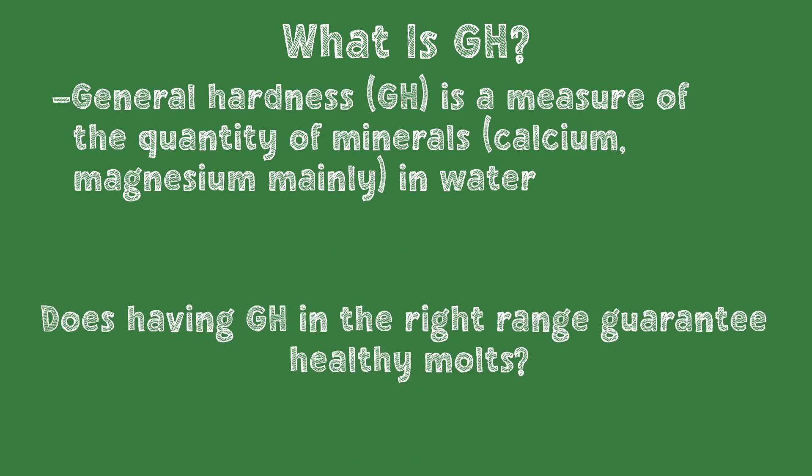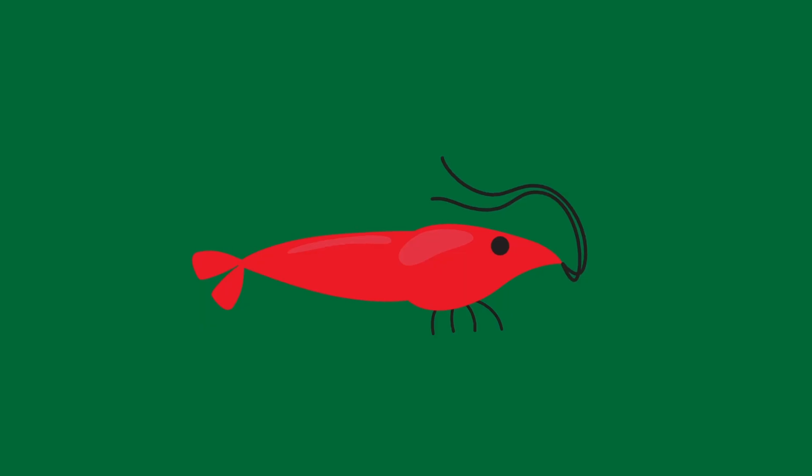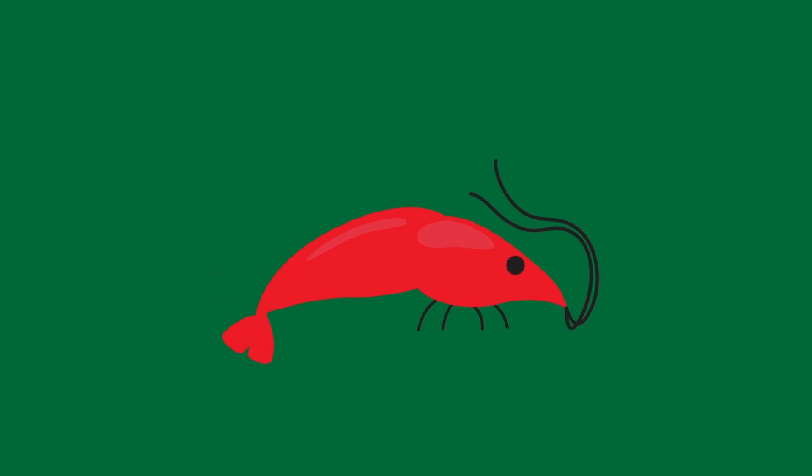If the GH is in the right range for the shrimp species, then they should molt properly, right? This is wrong, unfortunately, because GH measures the quantity of minerals, not the quality. Shrimp need the right ratio of calcium and magnesium to build a shell with the right amount of flexibility that protects them from predators, but is also limber enough to squeeze out when it's time to molt.